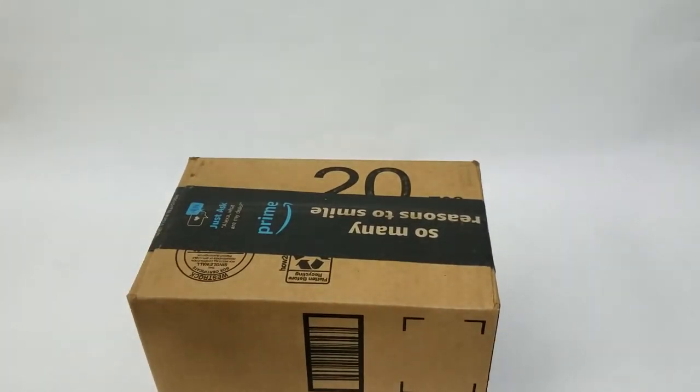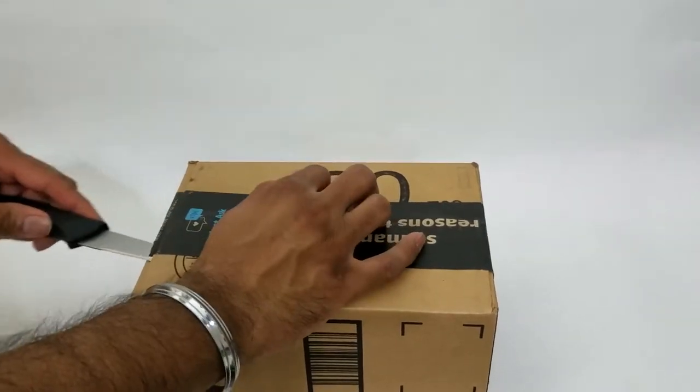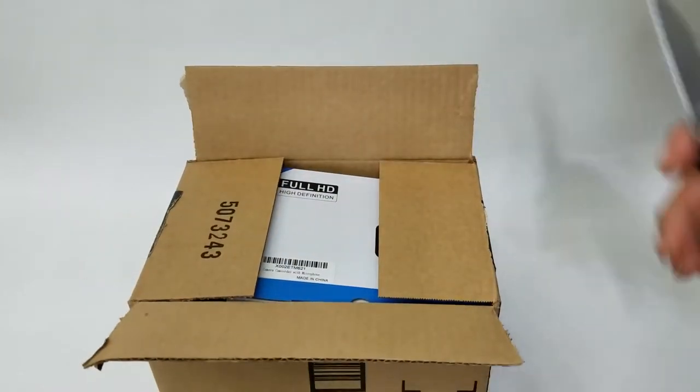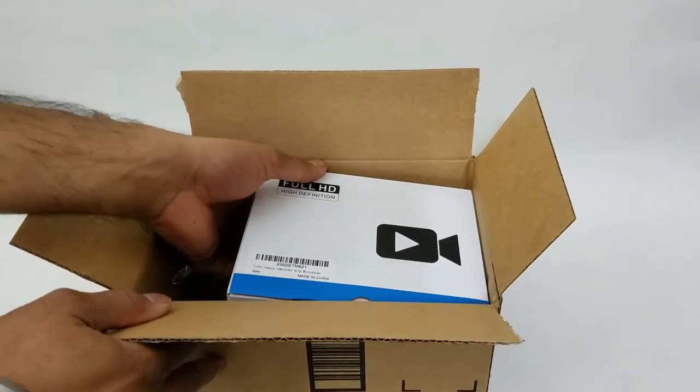What's up people, Menard here coming to you with a video. This time we're going to be unboxing and reviewing an item that is a must-have for any YouTuber, video producer, or any camera enthusiast.